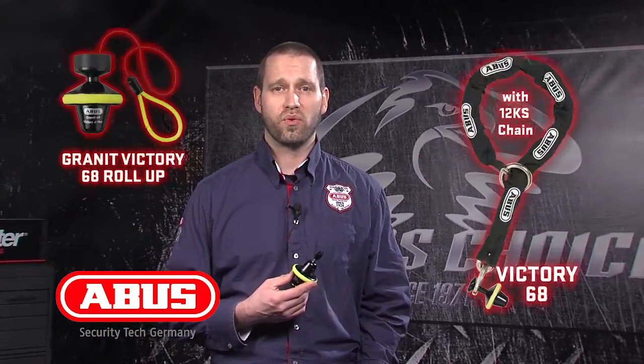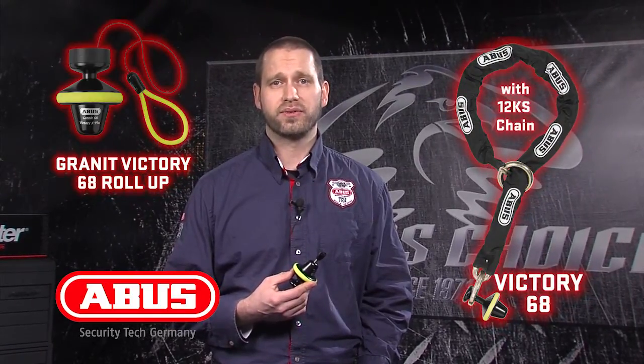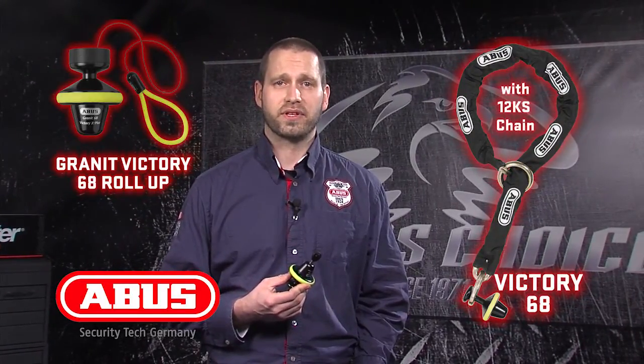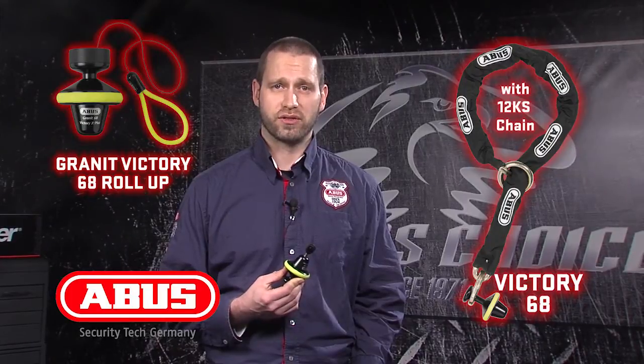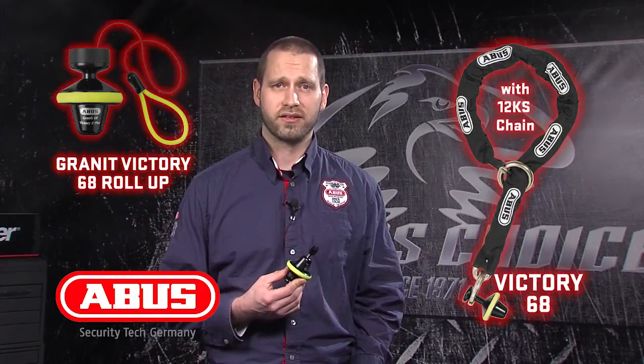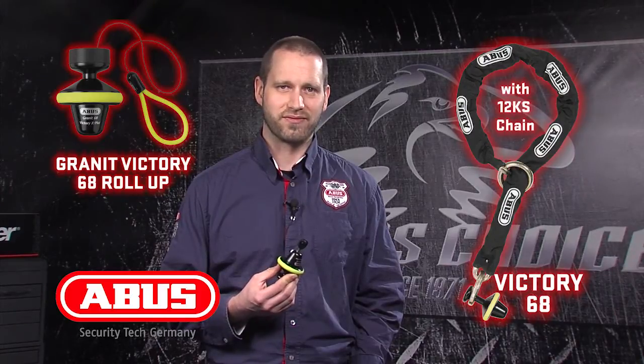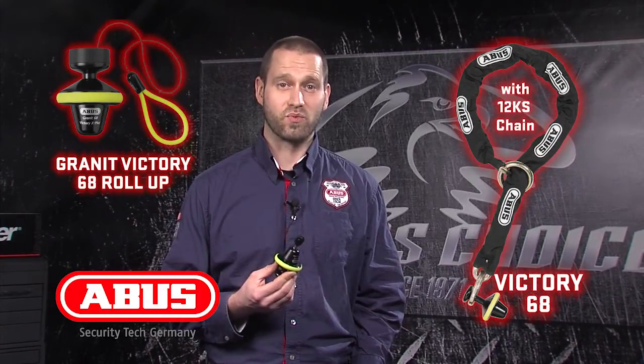When the chain loop accessory is purchased separately, a longer locking bolt is needed, available through Tucker Rocky. When the 12KS chain loop is purchased with the Victory 68, the longer bolt is included. The Victory 68 Roll-Up and Victory 68 12KS chain loop are two top non-alarm security options, providing a compact design and level 16 and 17 rankings respectively. Compact, simple, and safe, the Victory 68 is one tough lock.